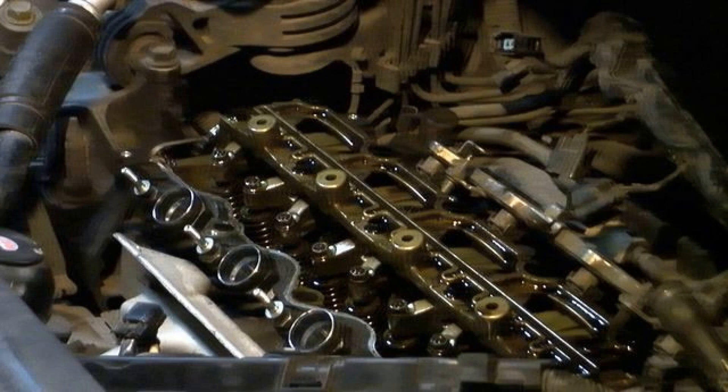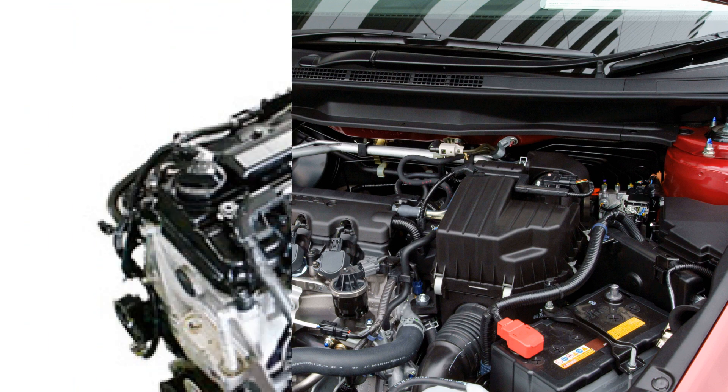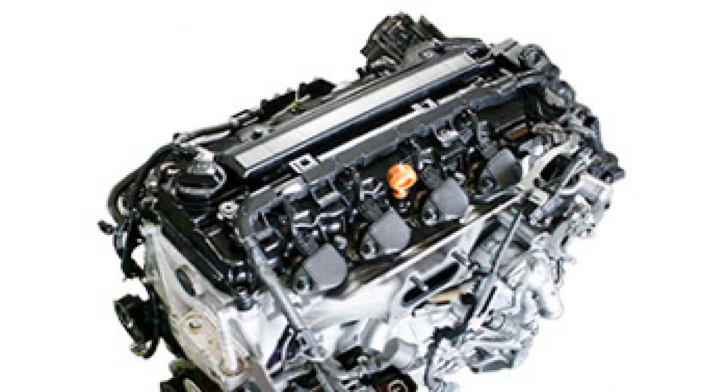Technical specifications of Honda R20A engine. Honda Motor Company, 2.0 litre, 1997 cubic centimetres, 7.2 litres per 100 kilometres fuel consumption. Engine oil quantity and recommended oil for use. Compatible vehicles include: Honda Accord, Honda Civic, Honda CR-V, Honda Stream, Honda Crossroad, Honda StepWGN, and Acura ILX.